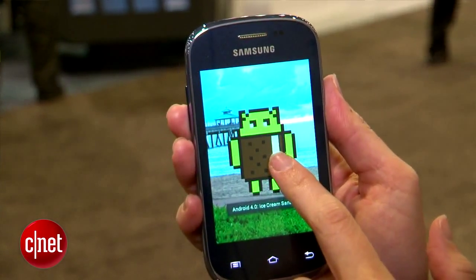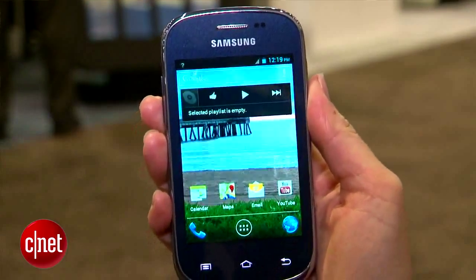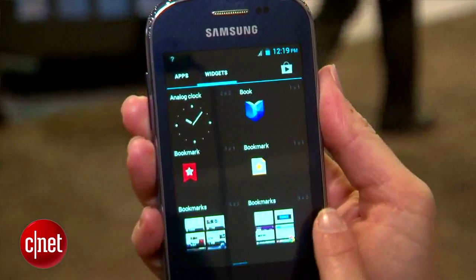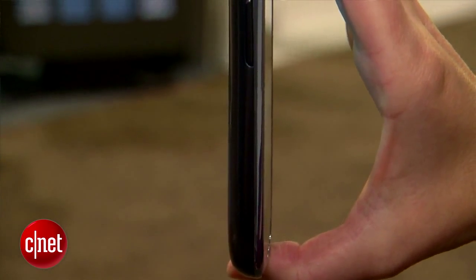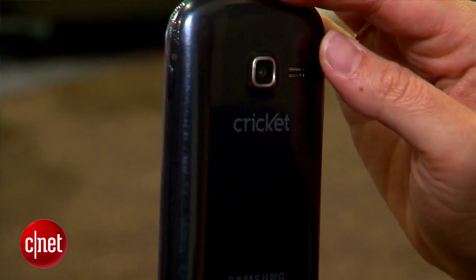This is an Android 4.0 Ice Cream Sandwich phone. Interestingly, it runs stock Android and not Samsung's usual TouchWiz interface. It's fairly low-end, more of an entry-level device. It looks a little bit like the Samsung Galaxy S3. It's thicker, but it does have this sort of brushed finish on the back and this nice neutral coloring.